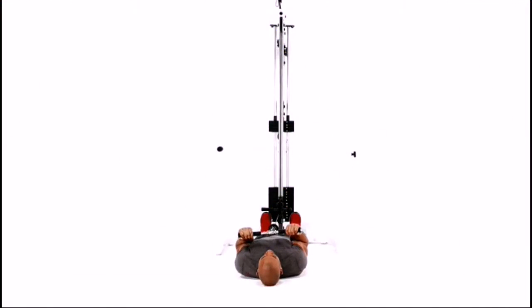Adjust the cable machine so the handle is on the lowest setting and use a straight bar attachment. Lie on the ground facing the ceiling with your feet against the cable machine and legs fully extended. Grab the bar with an underhand grip and your hands shoulder width apart.